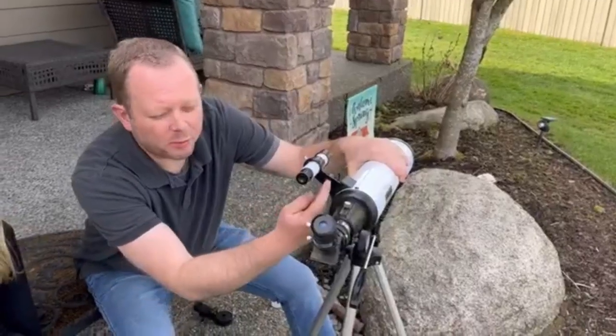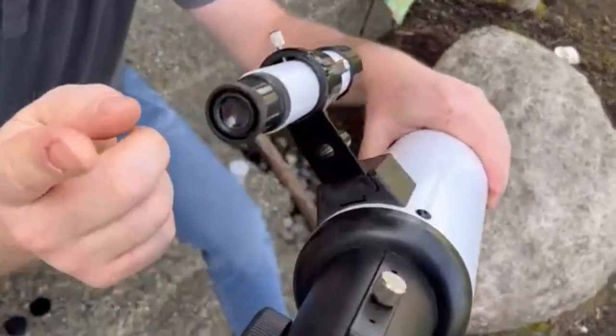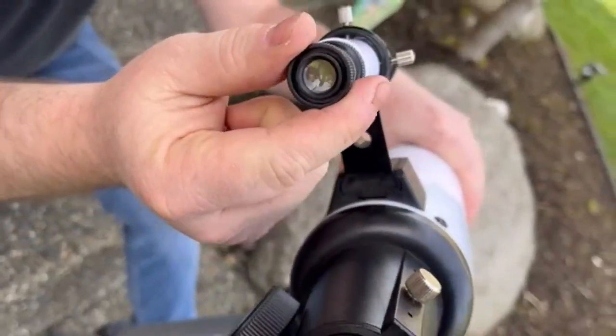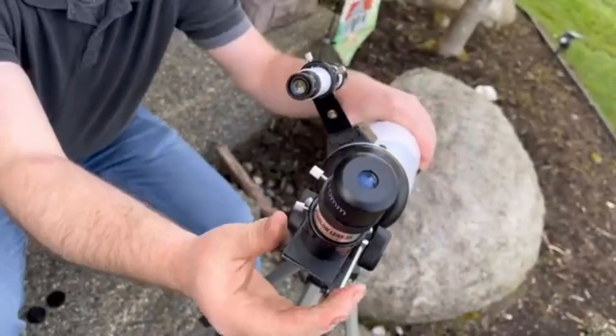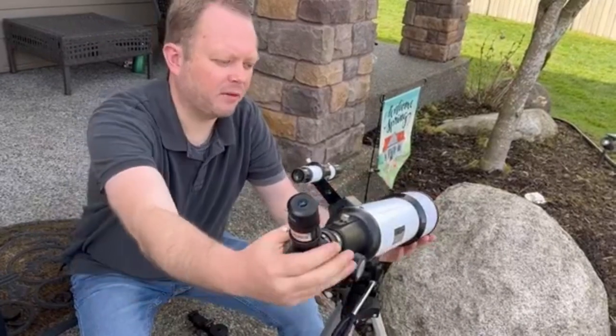On the spotting scope, you also have just a rough hole here so you can get close, and then use your spotting scope to zoom in a little bit more and pinpoint what you want to observe. Then you can use the telescope to get your final adjustment on what you want to see.